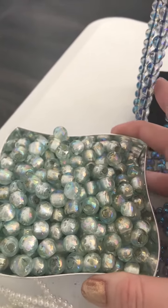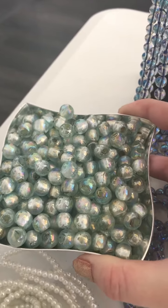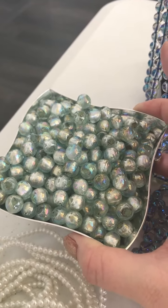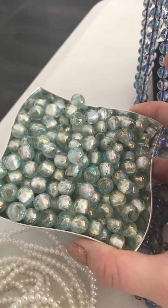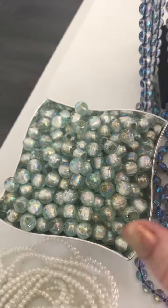We've got these new rainbow beads. It's a lamp art bead and it's got like an aurora finish on the inside and like a bluish silver foil that's reflecting, so it's really, really gorgeous — gives off a good glow.